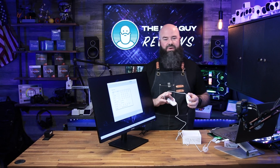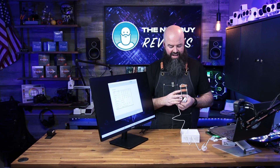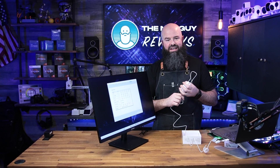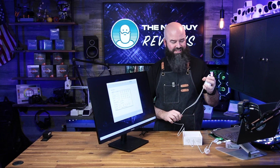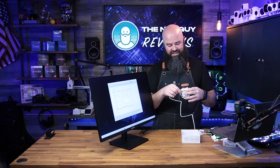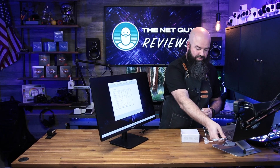So that was the Datacolor Spyder Pro. It has full calibration capability, so I could calibrate this monitor in just minutes — but honestly, it doesn't really need it. You wouldn't know that, though, unless you had a tool like this to test with in the first place.